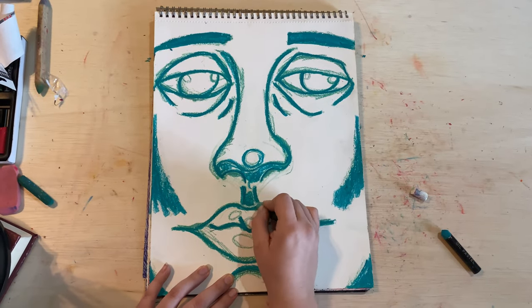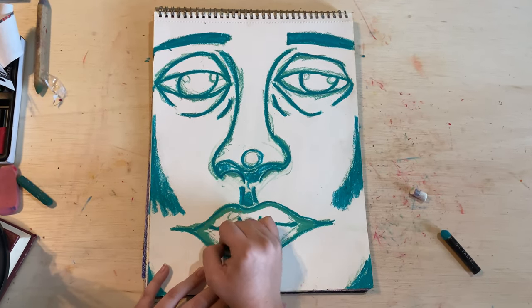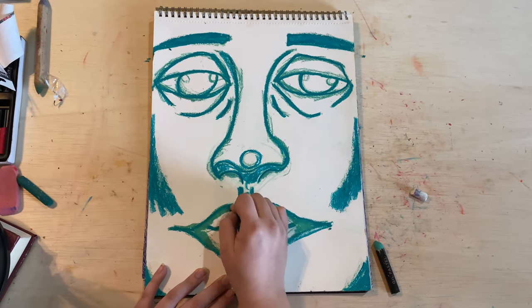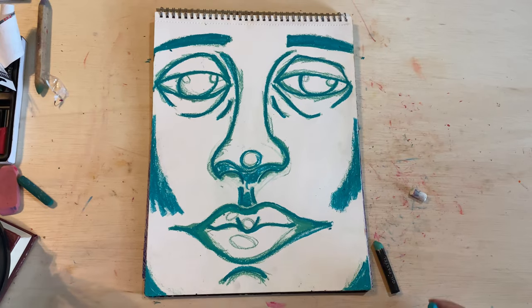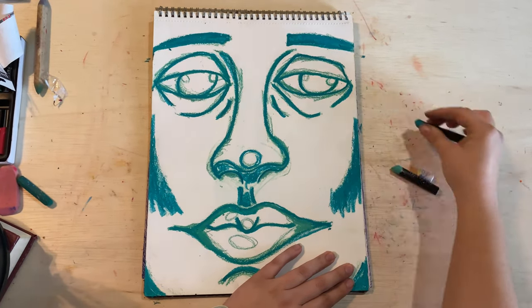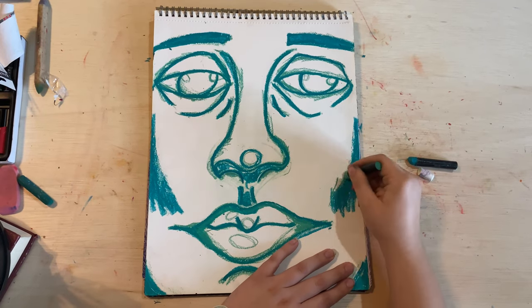I like to lay down a lot of the color that I know is going to be on the lips towards the beginning of the drawing. I don't know why I kind of always gravitate towards the lips. Sometimes I'll start off with an eye or a little bit of the dark parts of the nose. On this one, I did move to the lips pretty quickly on the shadows.